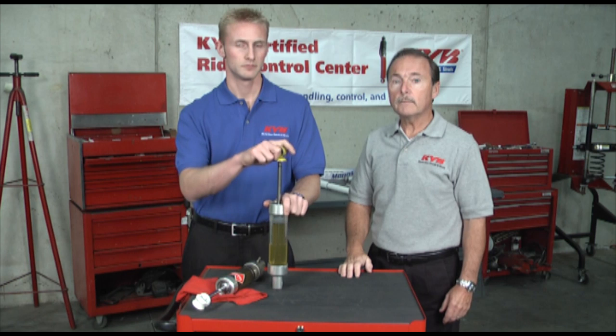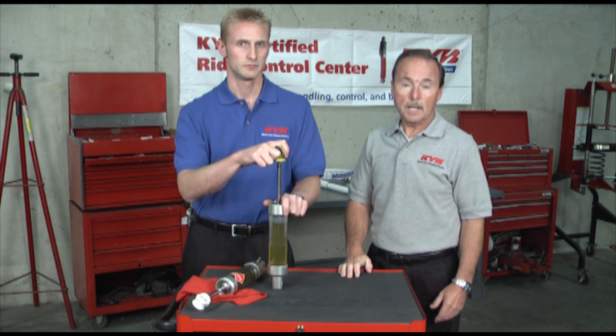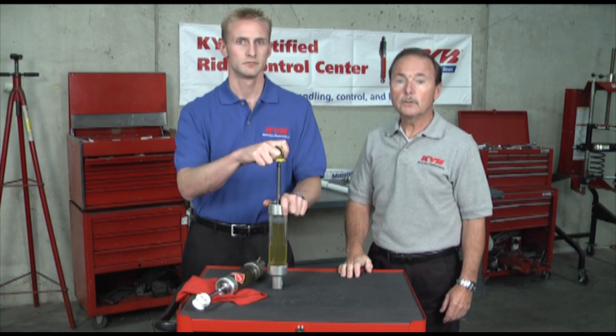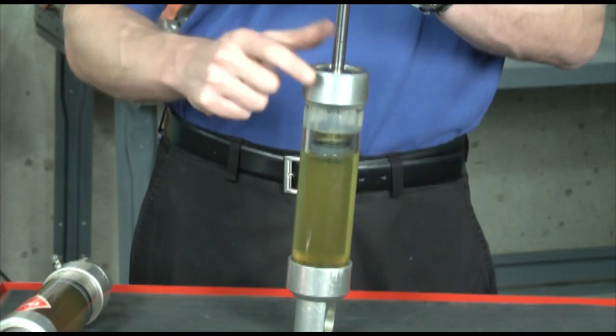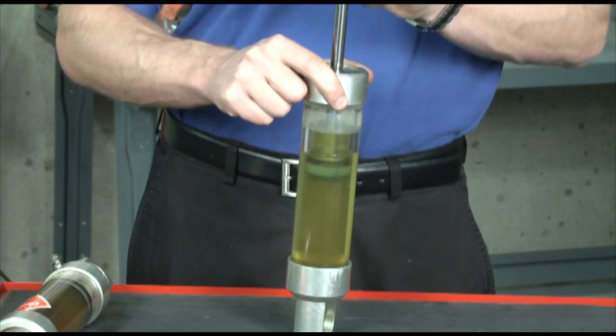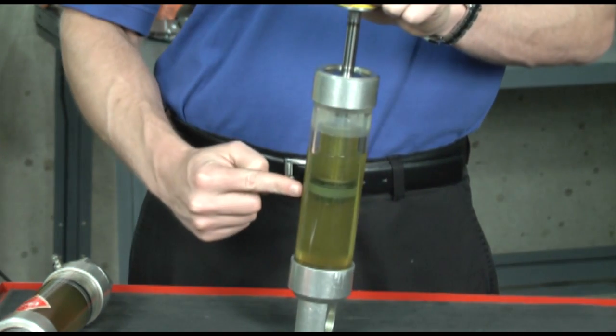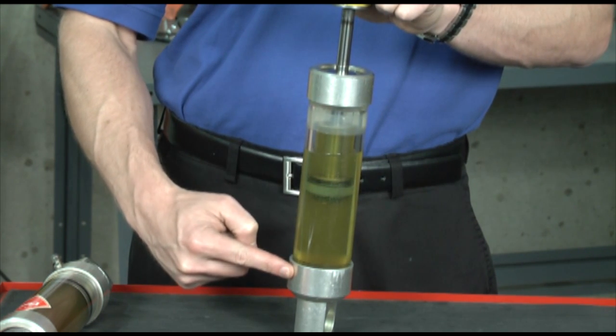In a gas shock, all of the oxygen air is replaced with a low pressure nitrogen gas, about 50 to 100 pounds, to reduce foaming. The basic components are a shaft and piston that move up and down inside a working cylinder. There are hydraulic valves inside the traveling piston and there's also a hydraulic base valve at the bottom of the working cylinder.